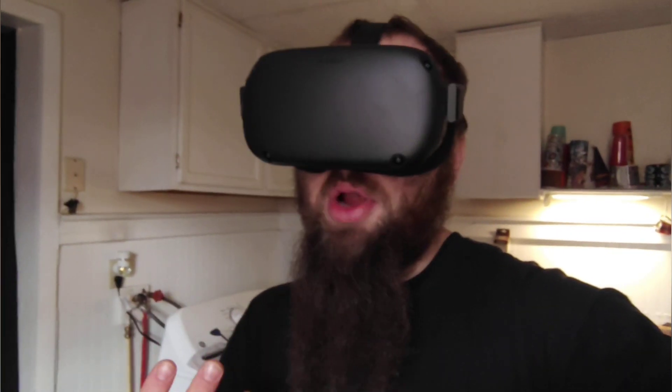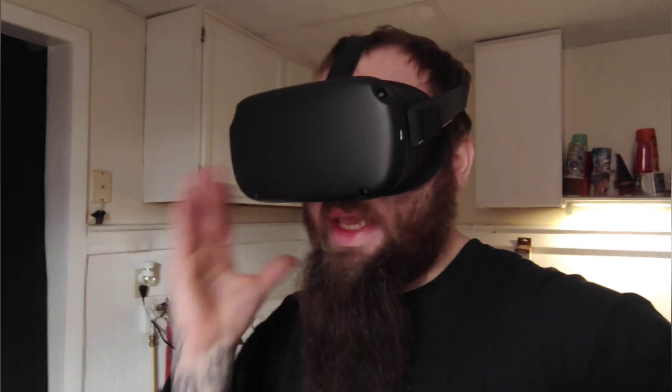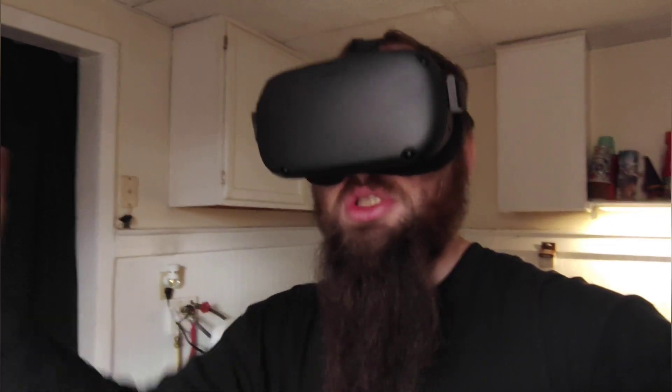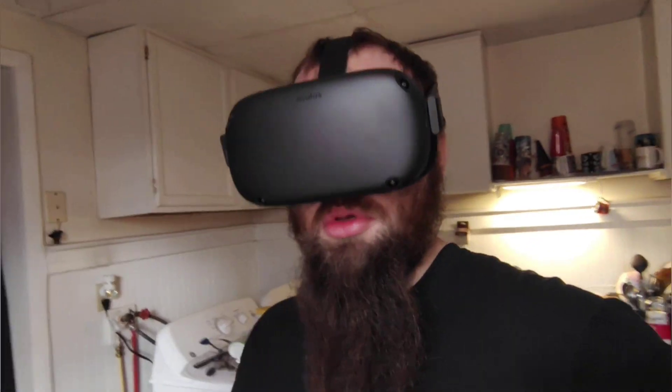I'm hoping later in the future if they make the Meta Quest 4, they can make it where you don't need the controllers to set up your headset. I can't stress that enough when you buy these headsets used on eBay — they charge outrageous prices for the controllers because they know you need them to set up the headset. I'm hoping Meta does something about that. I factory reset it so hopefully that will fix it. It's back to factory reset showing where you can put in the code, download the app — back to its original setup.